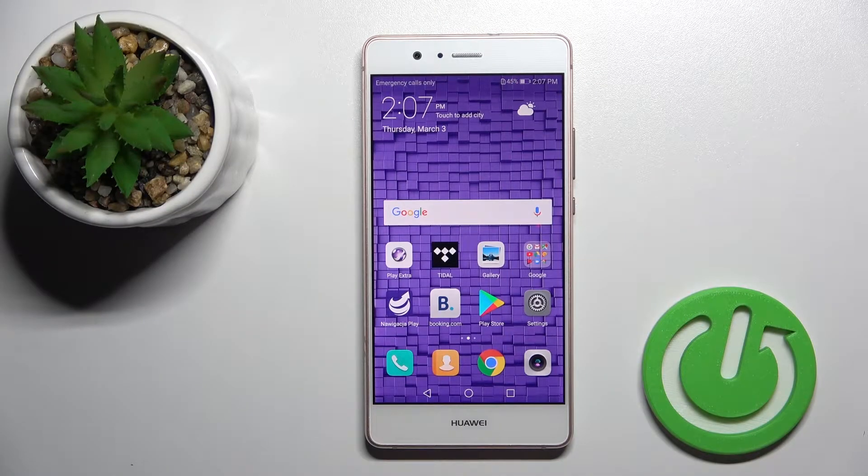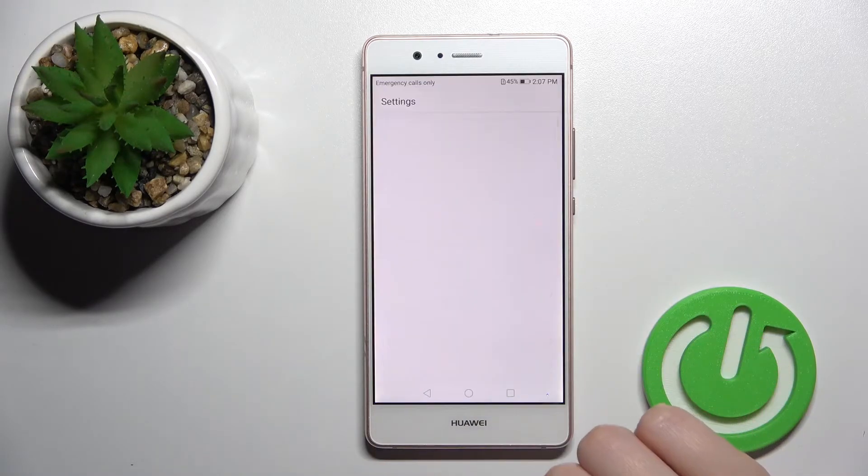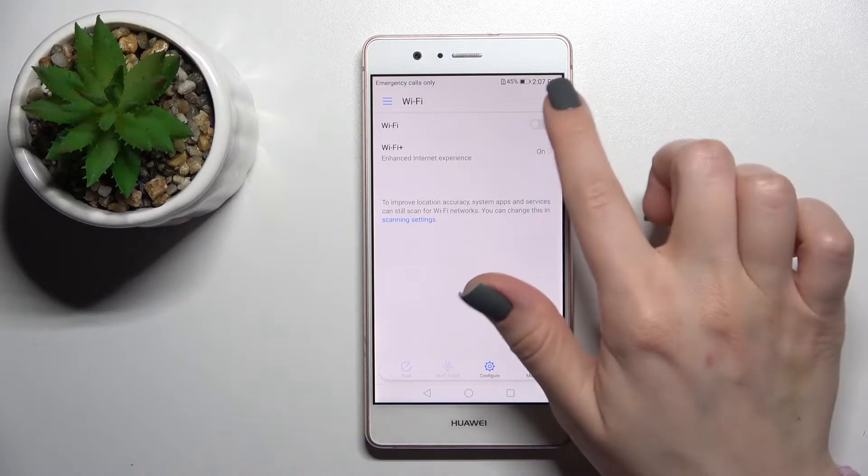Today I have with me the Huawei P9 Lite and I'll show you how to connect to Wi-Fi on this device. First, open the Settings application and then click on Wi-Fi.